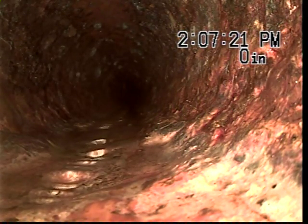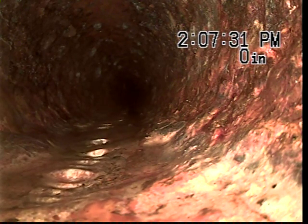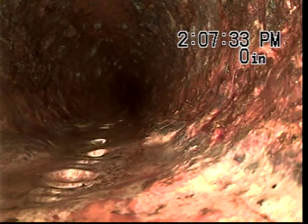I'm at 1554 Park Lane Street in Livonia, Michigan. I have the sewer camera in the main clean-out, and I'm going to televise from here to the city main.